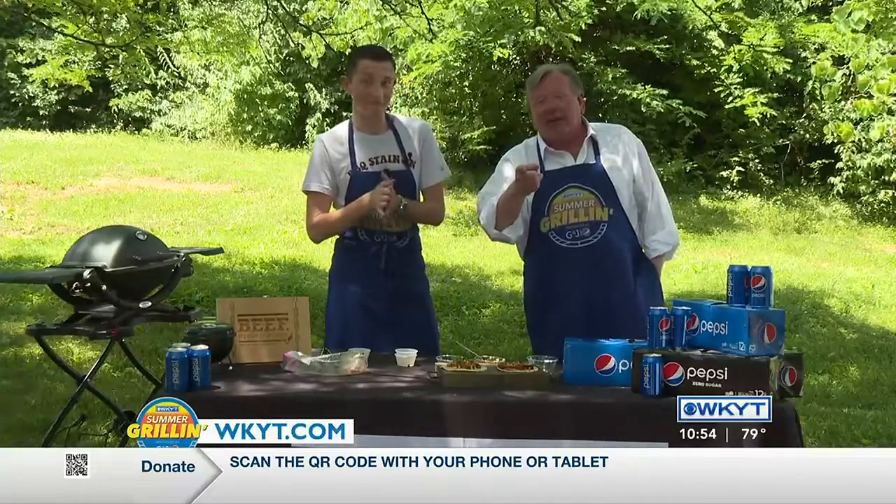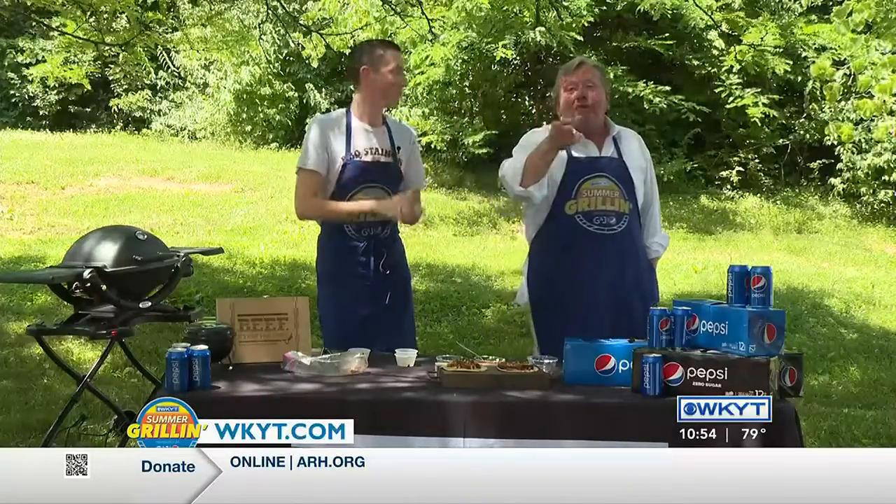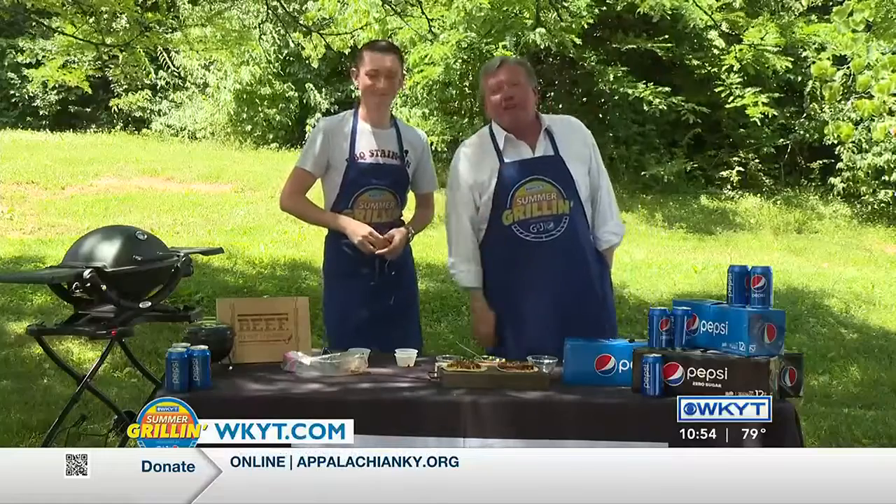This is Chad's recipe and you can find it on WKYT.com. You can see Chad each and every night on WKYT, and we will see you next time for another WKYT Summer Grilling.